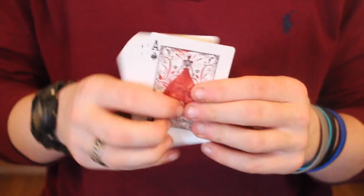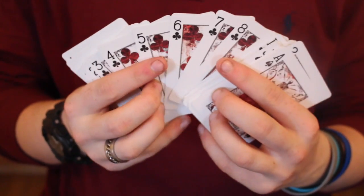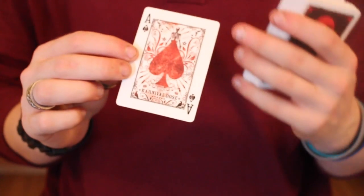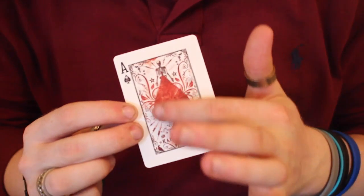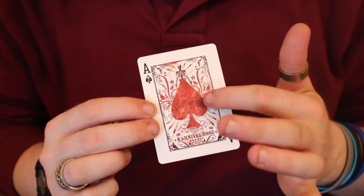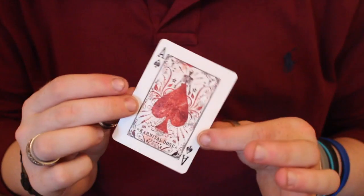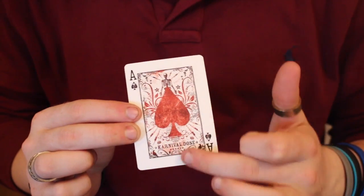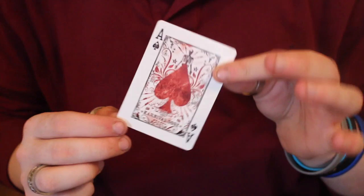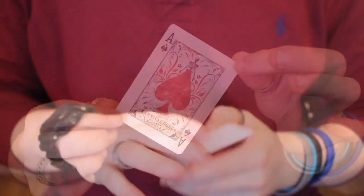Throughout the deck the cards are basically custom. For the ace of spades you can see it has a really detailed ace with a nice dark red, a pattern with 'Carnival Dose' and a skeleton on top — very detailed and very gothic. A lot of these cards have a little picture-frame border inside with different artwork behind the pips, which looks quite unique.